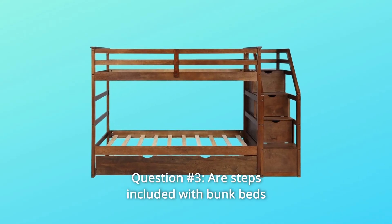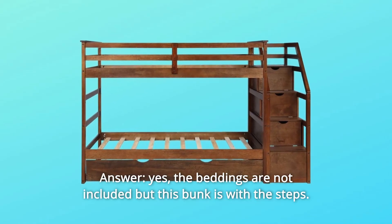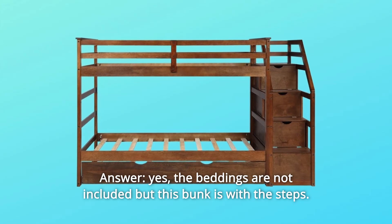Question 3: Are steps included with the bunk bed? Answer: Yes. The bedding is not included, but this bunk bed does come with the steps.